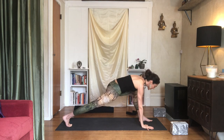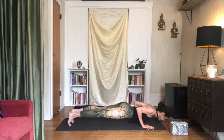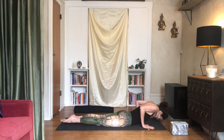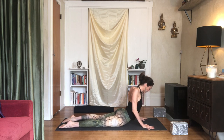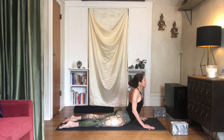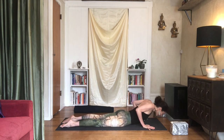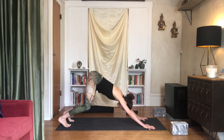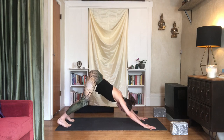One last vinyasa here — take it very slow so you can feel the actions rather than rushing through it. Roll your shoulders up and back, curl back slowly, try to peel your belly off the mat, your ribs off the mat. Then press your head back as you soften your chest forward. Exhale to come all the way down, push back to downward facing dog. Three slow breaths.